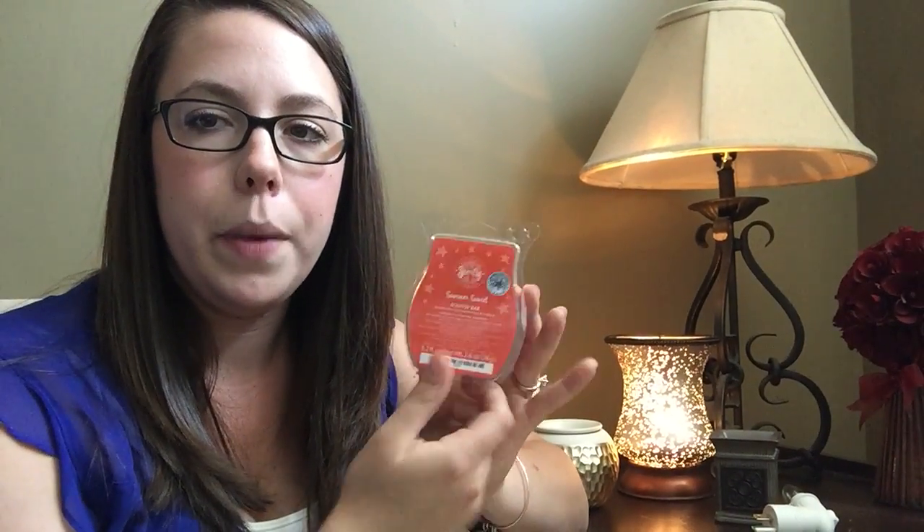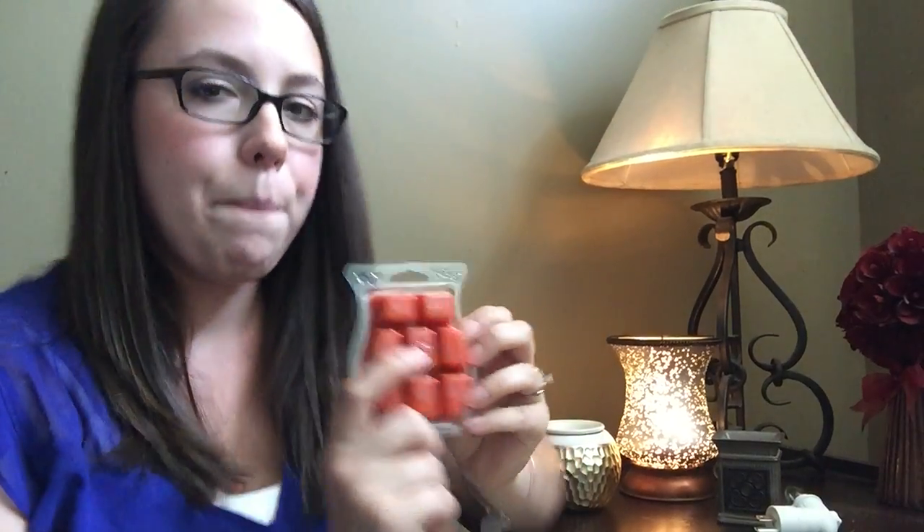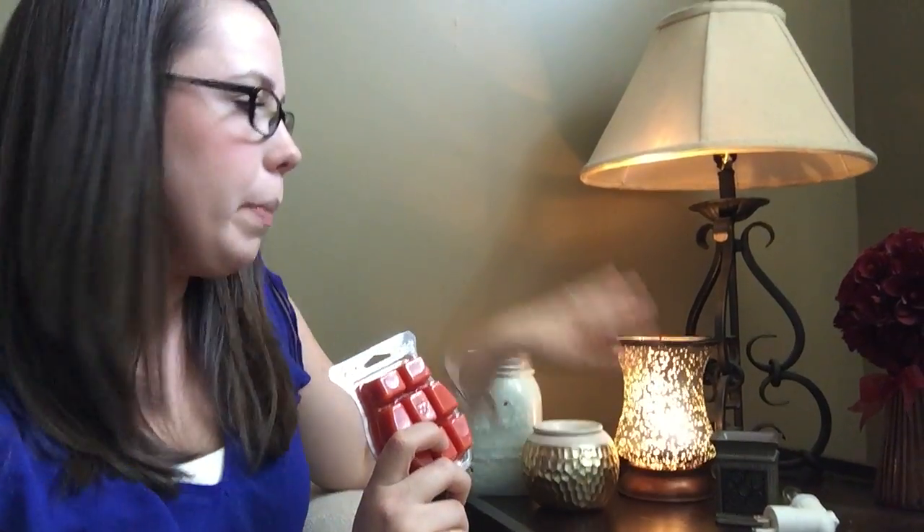A little bit about our wax — this is how our wax bars come. When you pick your scent, you'll get a clamshell with eight different cubes in it. In our night lights, I would put one cube. In our other warmers, I would put one to two cubes.